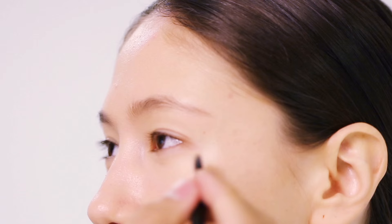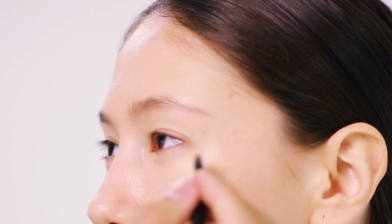The next step will be the concealer. Using a brush, just highlight the area under the eyes. I'm going to set the foundation and concealer with the loose powder now — just press it on firmly.